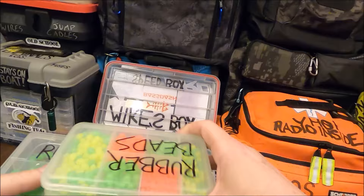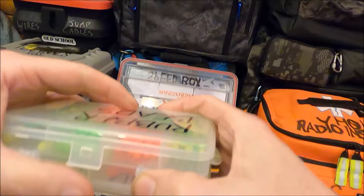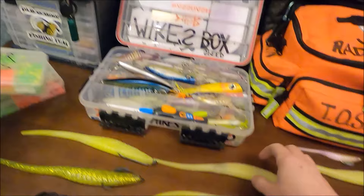Hey guys, thanks for clicking on this one. This is going to be a really cool killer tip. These rubber rigging beads — they're cheap, you get them on Amazon, and you can do lots of really cool stuff with these. I'll start with the plastics.